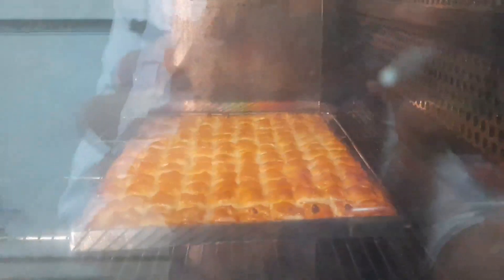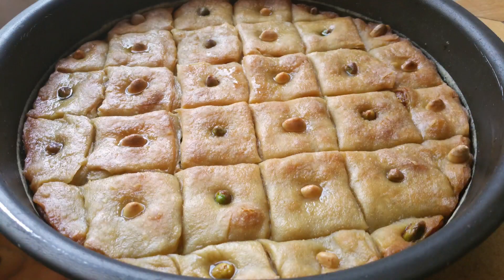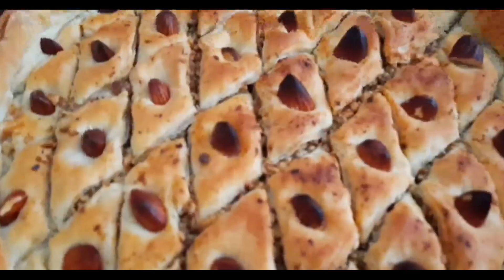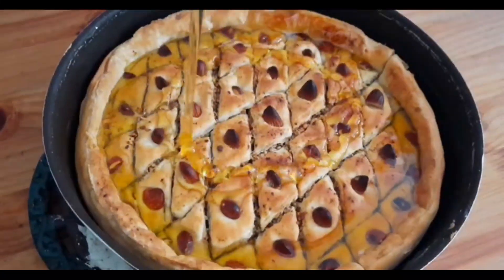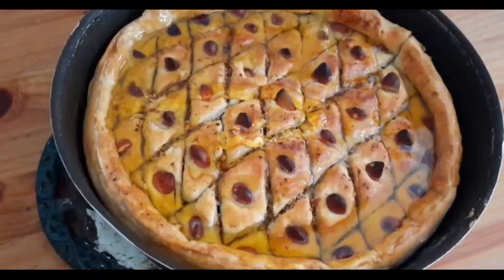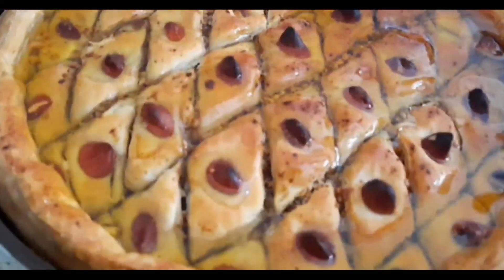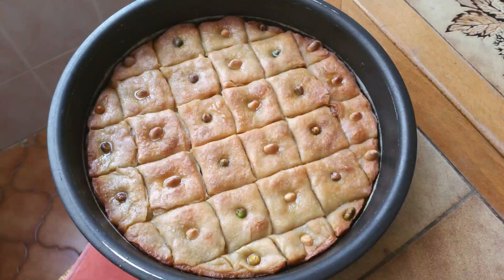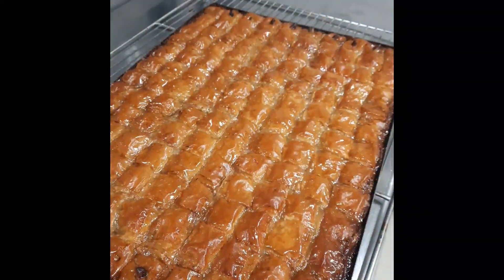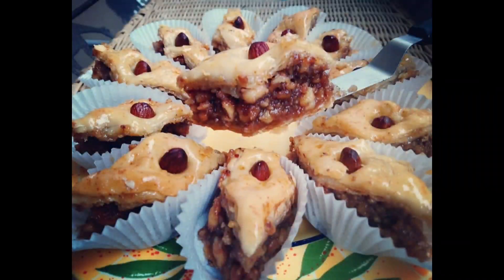Bake at 325°F for one hour and 15 minutes, or until the tops are golden brown. Bake until the top turns golden and a skewer inserted in the center comes out clean. As soon as you remove the baklava from the oven, pour hot honey over the hot baklava, making sure to distribute it evenly. Let the baklava cool completely — it is best to leave it for several hours, or at least one hour, to allow the flaky phyllo layers to absorb the honey syrup completely. Then cut through the pieces you marked earlier and serve.